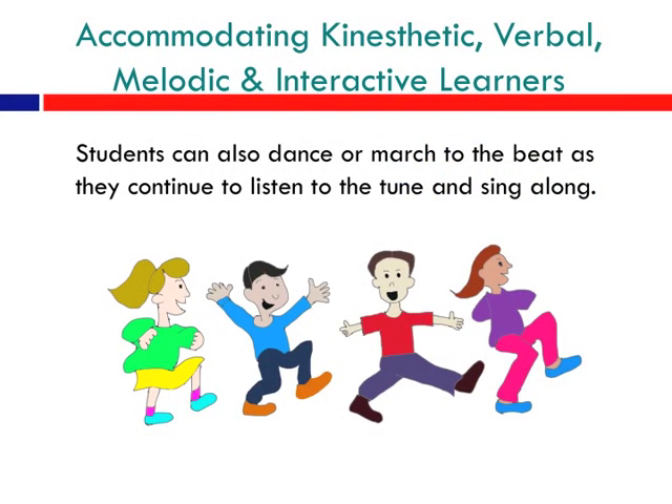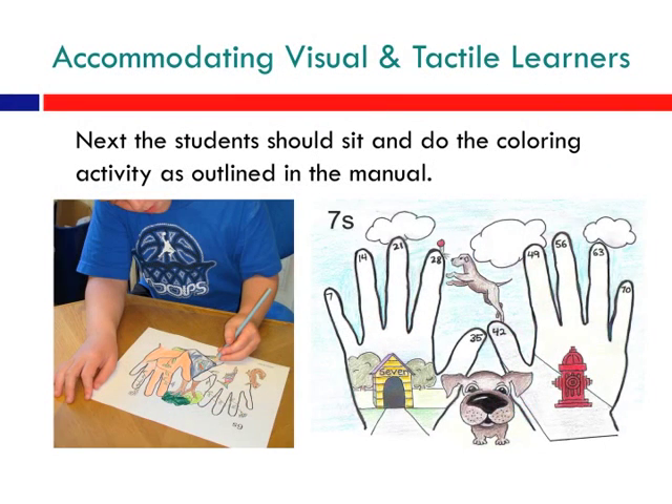Accommodating kinesthetic, verbal, melodic, and interactive learners is easy with MMDM. Students can also dance or march to the beat as they continue to listen to the tune and sing along. The MMDM CD also accommodates visual and tactile learners. The next step in the process is students sit and do the coloring activities as outlined in the manual.